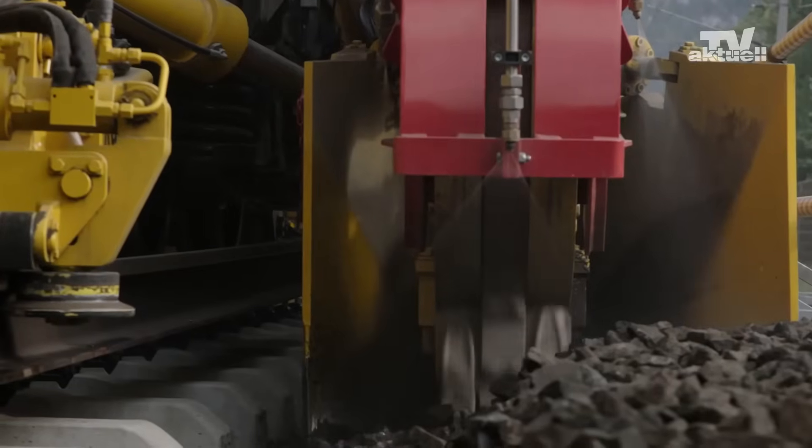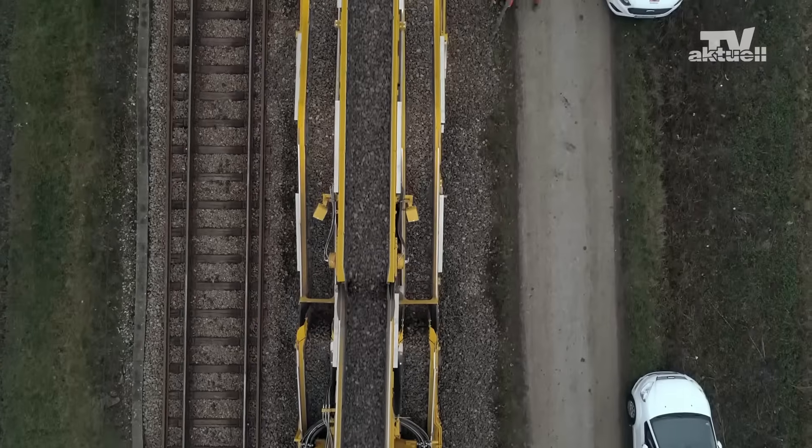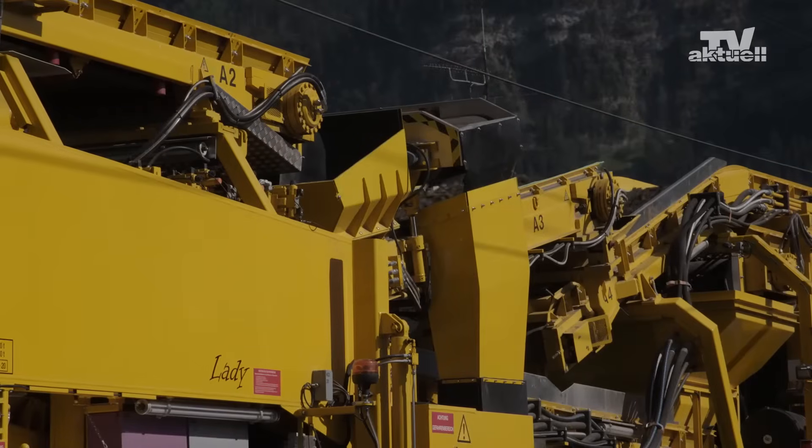The machine part that arrives after is already traveling on new track. Pick-up units collect the remaining ballast from the shoulders and pass it on to the conveyor belts for further transport to the screening car for cleaning.